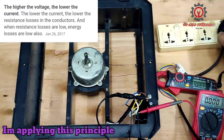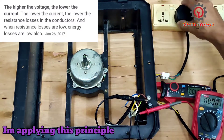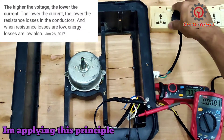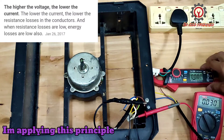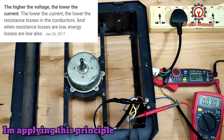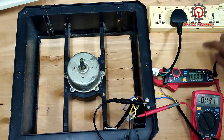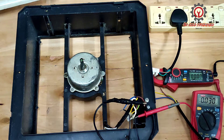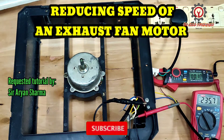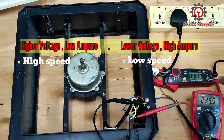We're going to plug this in — this one is the high speed. Take a look at the voltage and amperage reading. I got 235 volts here and 10 ampere.